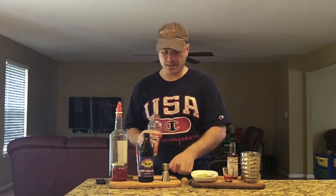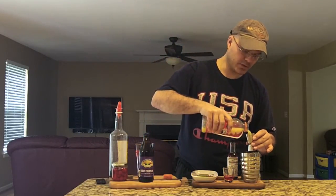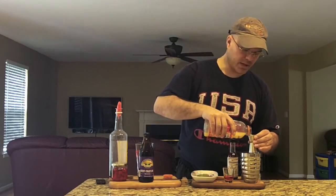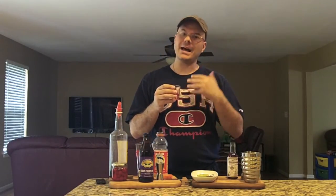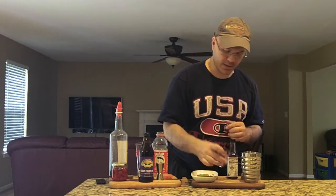Next up, we're going to have two and a half ounces of orange juice. I'm using Donald Duck today — you can use fresh squeeze, but I'm lazy, so I'm not doing that. Got our buddy Donald helping us out. And I've already pre-measured this: two teaspoons of the juice from the maraschino cherries. You can also use grenadine if you want, but this is a little more watered down and not as aggressively sweet as grenadine is.